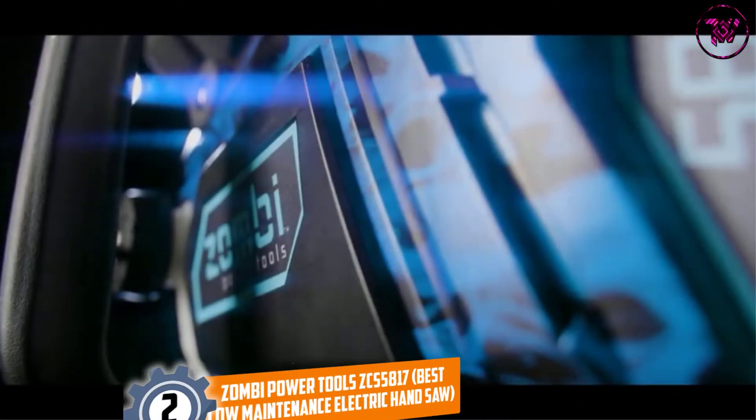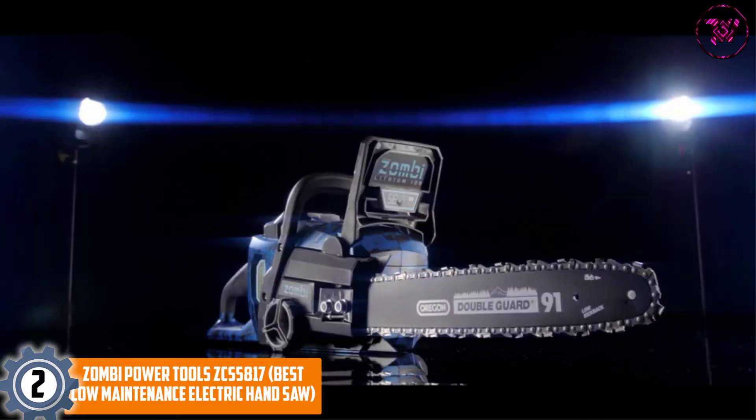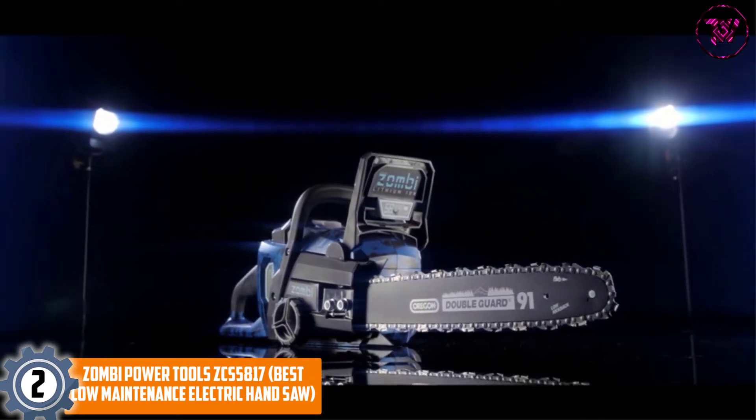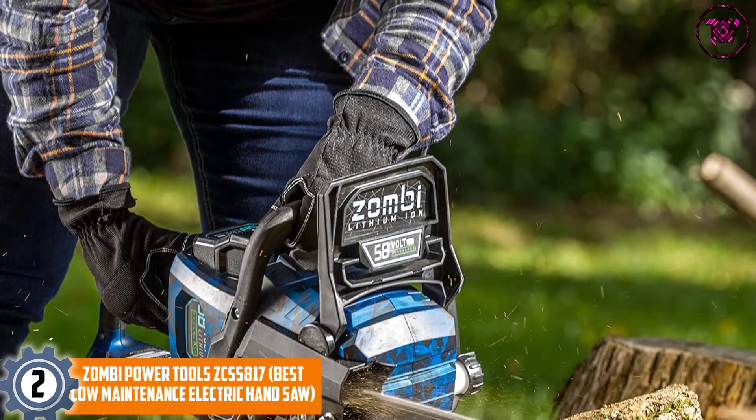At number 2, the Zombie Power Tools ZCS5817 — best low-maintenance electric hand saw. This cordless unit doesn't demand too much maintenance from the buyers.